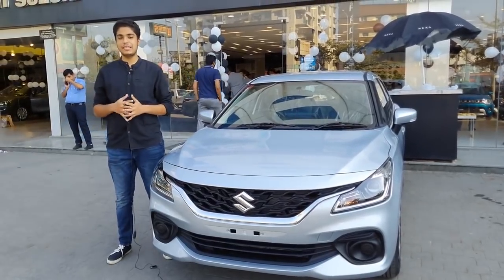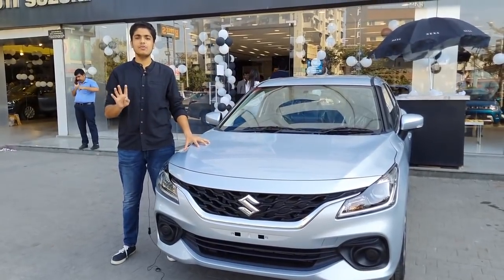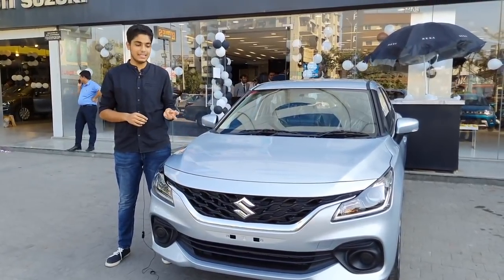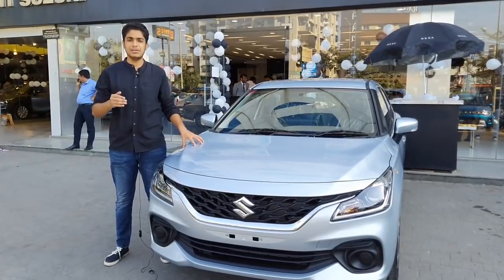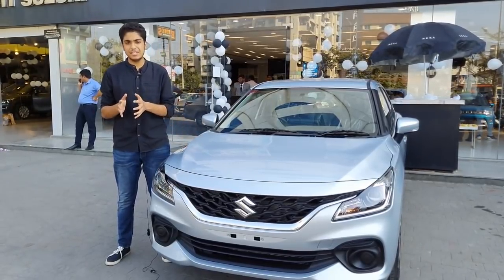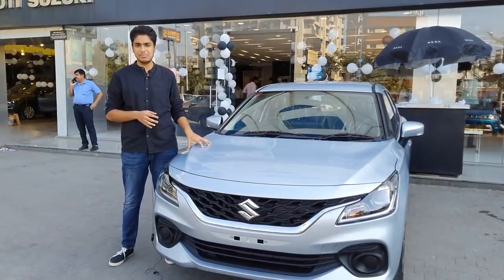Welcome to Jio Automotive. I am Gaurav Devani and today we are here for the Delta variant of the new generation Baleno. There are 4 variants available in Baleno: Sigma, Delta, Zeta and Alpha. This is the Delta variant, which is the second base variant of Baleno. We will talk about everything — the price, the features it gets, and what new features have been added in the Delta variant of the new generation Baleno.